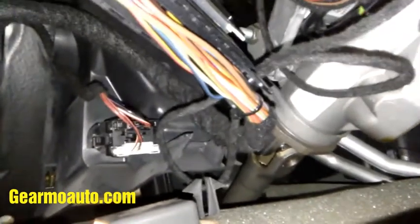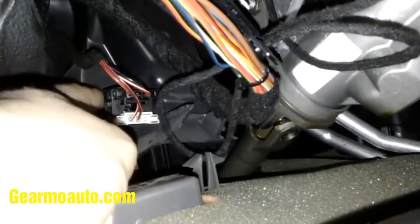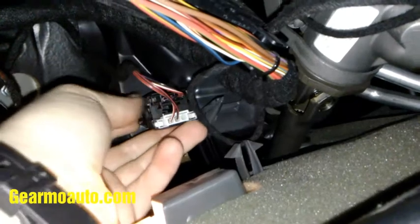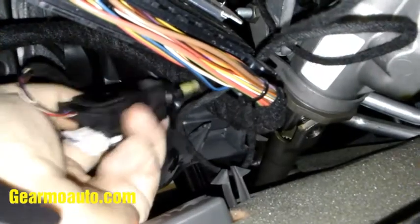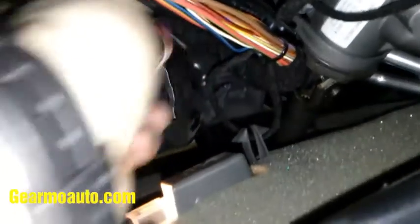You can remove the whole panel if you want, but what I'm going for is this switch over here called the brake pedal switch, or the brake light switch. To get it out, push the tab and then twist it upward — push the tab down, turn it, and pull it straight out. Here's the part that makes the squeaky noise. I'll show you how to unplug it in a minute.